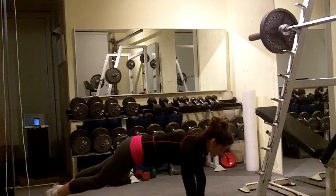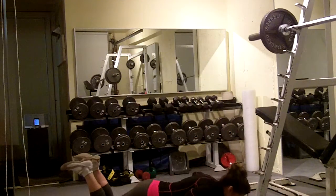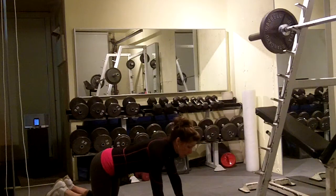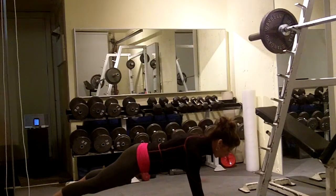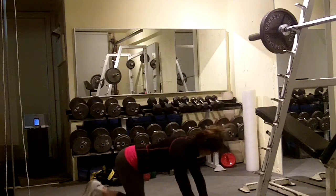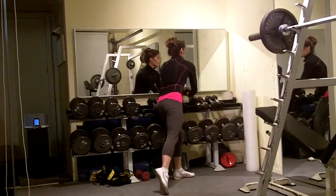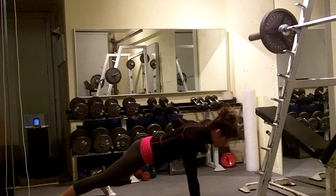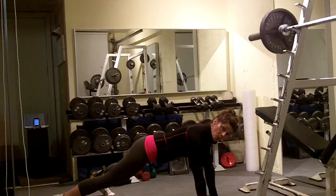Next is 4 push-ups. You're just going to do from your toes if you can, drop to your knees if you have to, or go to more of a box push-up if you need to. For the renegade row, you can just do body weight — it's 3 per arm, so 6 altogether. Or if you've got a set of dumbbells, you can add them to intensify. The key here is not to let the hips rock.